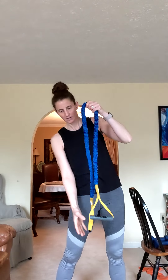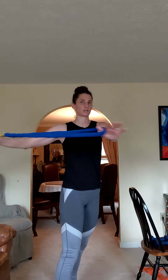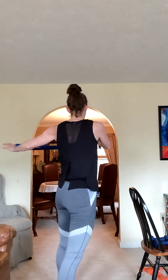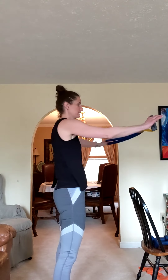Relax, bring it in half. If you have the flat orange band, fold it in half or just hold it. We're going out in front with rotation — side to side. See how I'm rotating in that middle section, getting a twist with it. Five, four, three, two, and one.